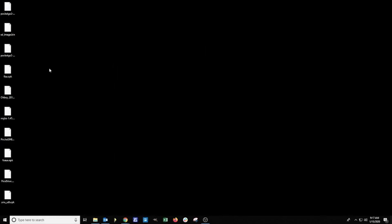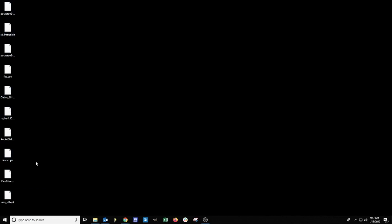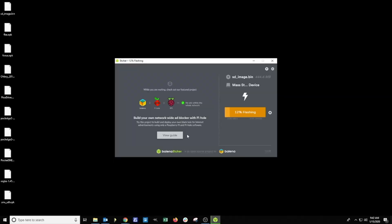To recap we have the base firmware, we have the updates, we have Etcher to write the software, and we have some OPKs. At this point you should install Etcher and plug in your micro SD card. We're going to open Etcher, select the image, click flash, and give it a few minutes to write the image to the SD card.